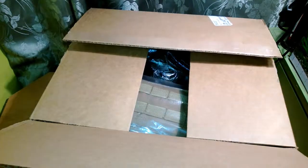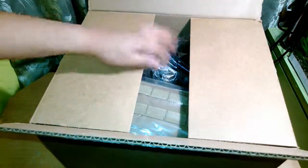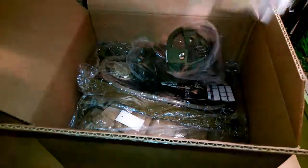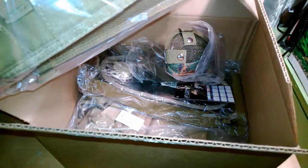First thing we get when you open it up is the order slip — I'm not gonna read that out loud. I'll just show you everything I got. So first thing we have is this Condor tactical commando — actually, this is the Condor battle belt, that's what it was.